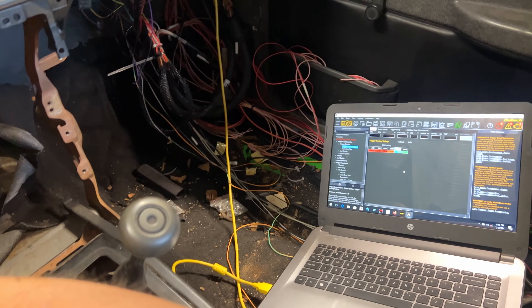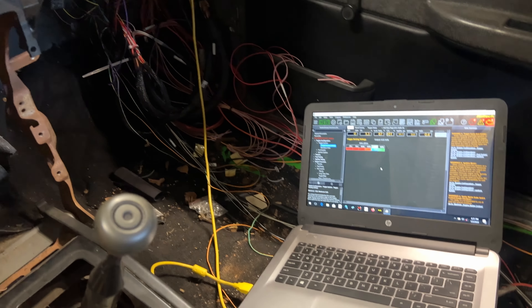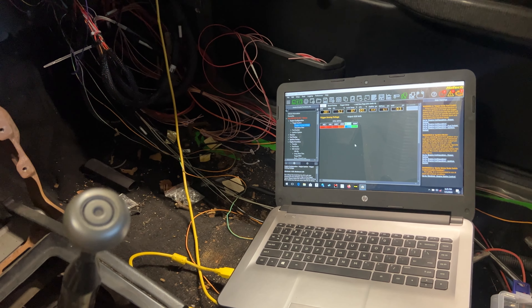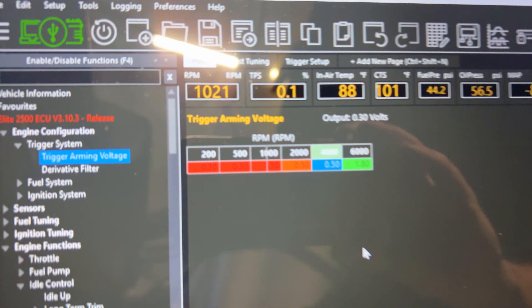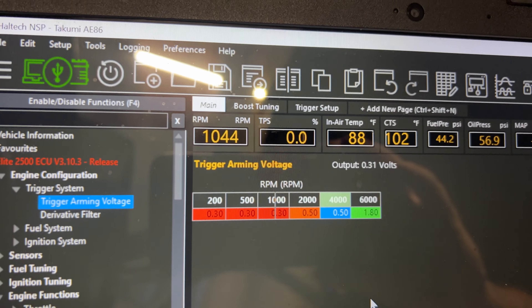So check this out now. Ready? It stays running, which is awesome. Obviously it needs some work and stuff, but hey, we're getting there. So now do a couple of little things. I think I might try and drive this here in just a bit.